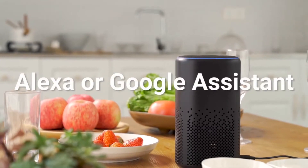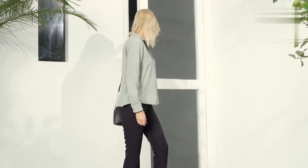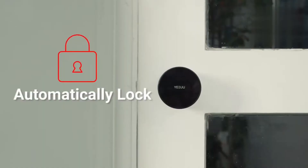You can even ask Alexa and Google Assistant to unlock your front door. When you leave, S1 will lock the door automatically. It's like your personal doorman.